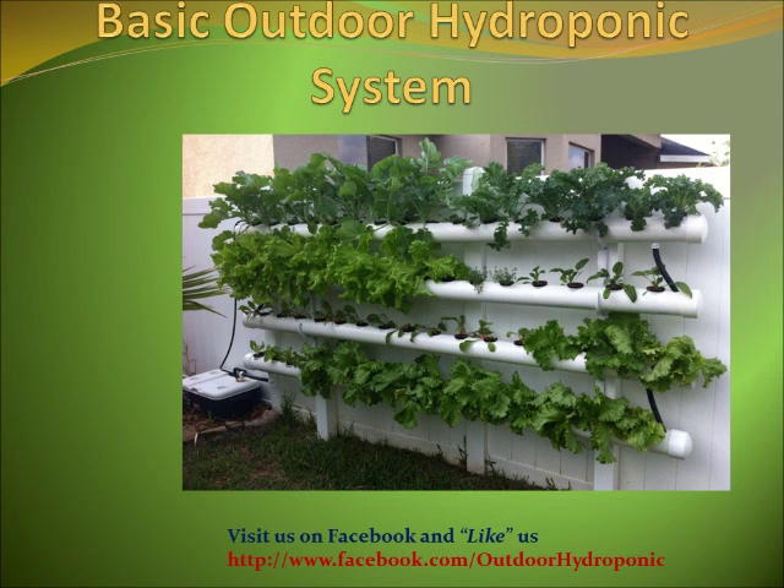The big question is, how does this system work? We have a reservoir at the bottom left side of the picture. Inside the reservoir we have water, nutrients, and a submersible pump.